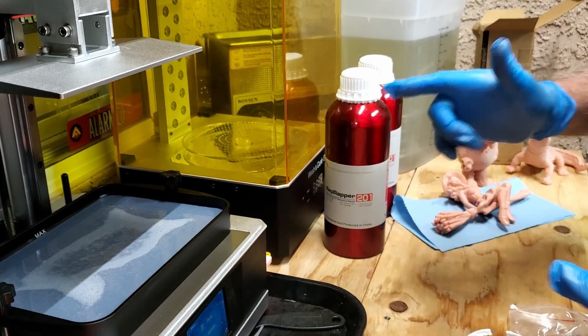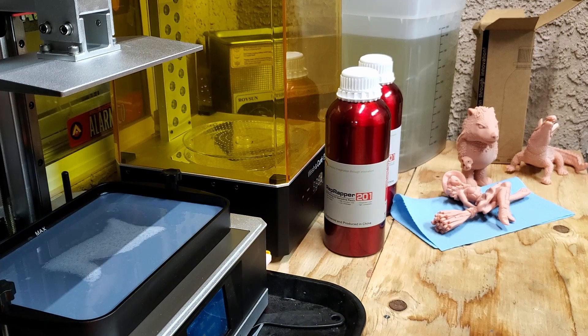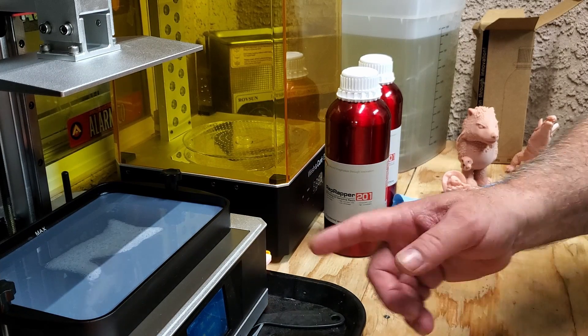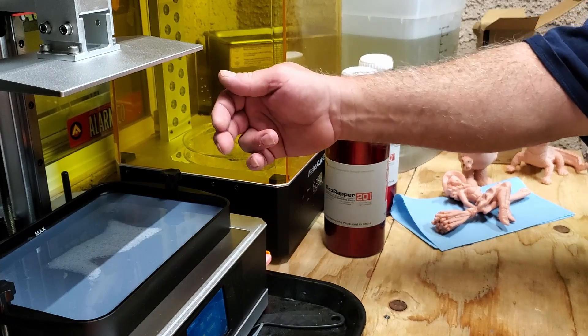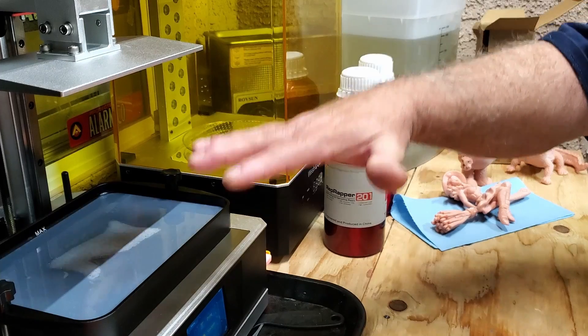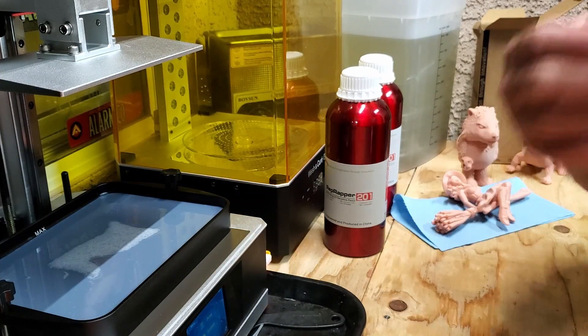Let me set up my DSLR and we'll get to printing. I've got my resin lapse cable all hooked up — you can buy this from Andrew South or Uncle Jesse; there'll be links below in the description. It's hooked up to the back of the resin printer. Every time it comes down for a layer and the UV flashes, it takes a photo with the camera.